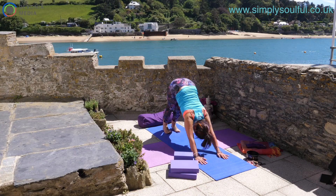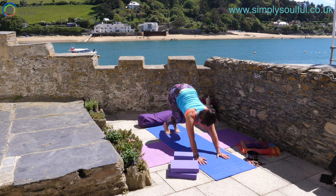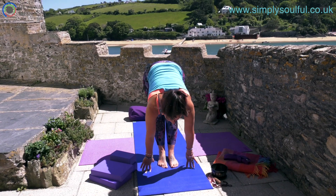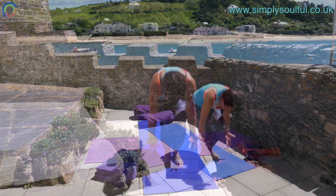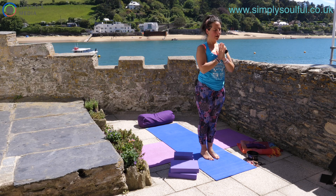Tuck under the toes, draw the hips high, and come back to down dog. Inhale, bend the knees, head looks towards the hands. Take a step forward — one foot, second foot — and find your forward fold. Inhale halfway lift, exhale forward fold. Inhale, bend the knees, scoop the sit bones, draw the arms wide, come all the way to the sky, and exhale hands to the heart.